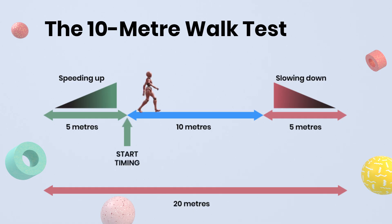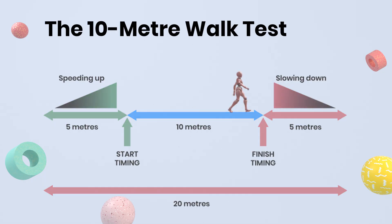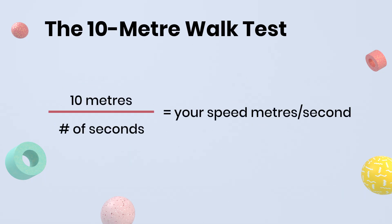Measure how long it takes you to walk the 10 meter length, or get someone else to time you over this distance. Then divide 10 meters by the number of seconds it took you to determine your walking speed in meters per second.